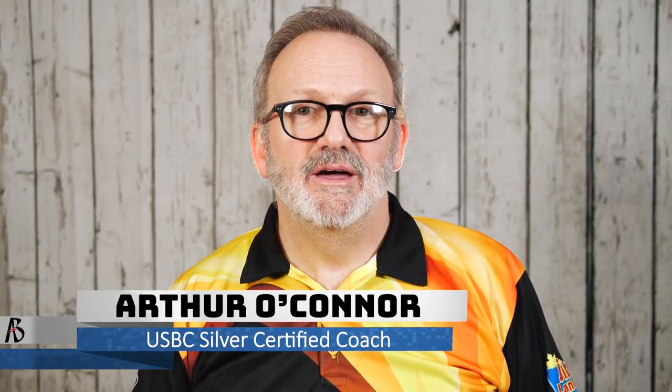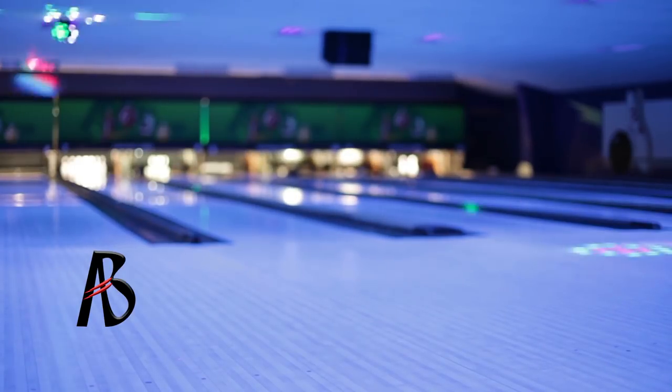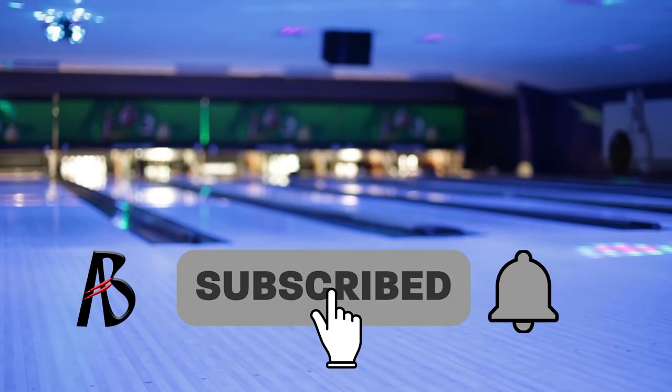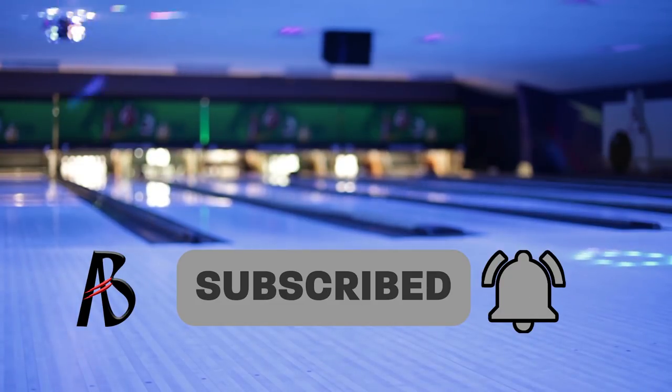Hi, I'm USBC Silver Certified Coach Arthur O'Connor. Here on the Art of Bowling Channel, we discuss tips, tricks, and techniques to help you improve your bowling scores. If you haven't already, please subscribe to our channel and hit the bell icon so you don't miss another episode of Art of Bowling.